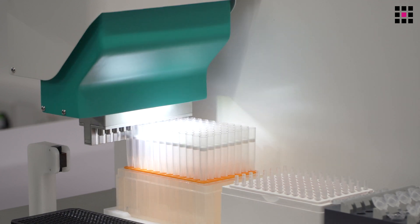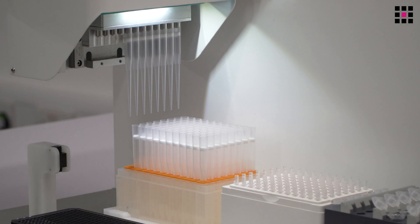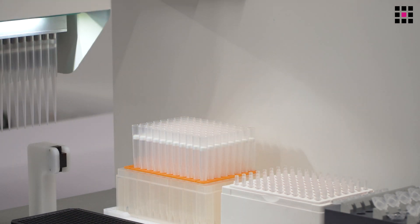Tip pick up is automatic. Users can choose whether they want to replace tips into the same tip box or whether to dispose to waste via the tip chute.